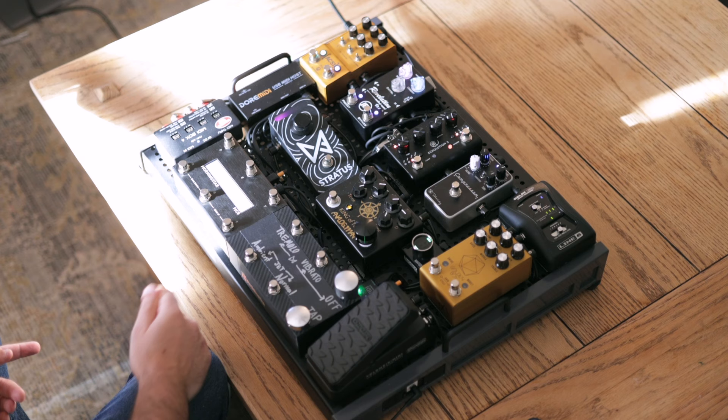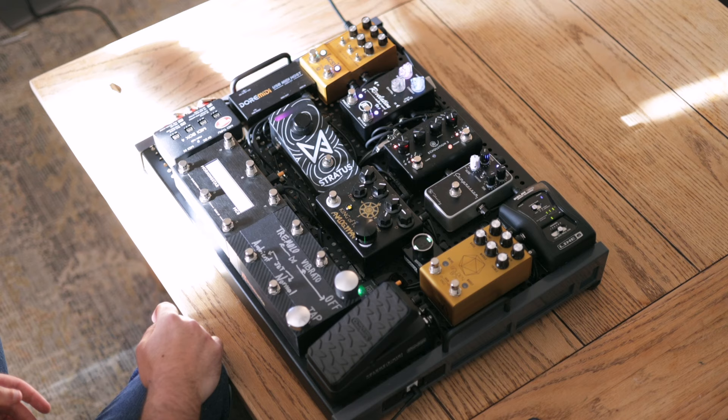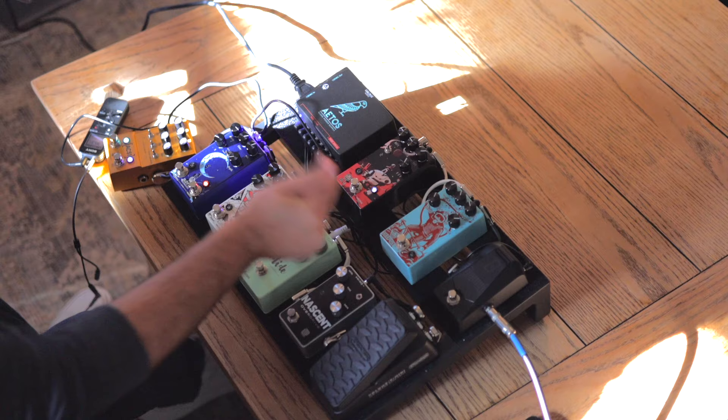Finally, to my amp — I'm running the ACS1 right now because I love playing with stereo. I've also used the TC Electronics one and I know Boss just released one. But yeah, that is my board. Let's switch over to the other board.